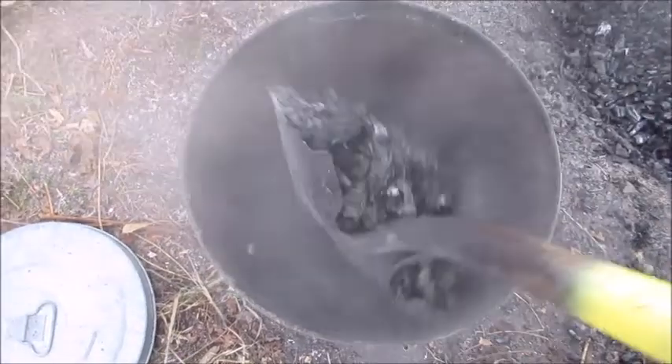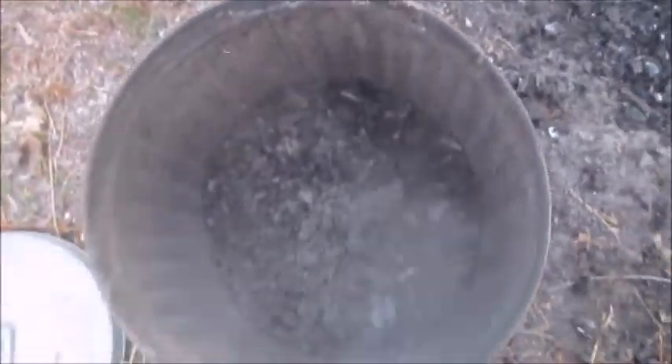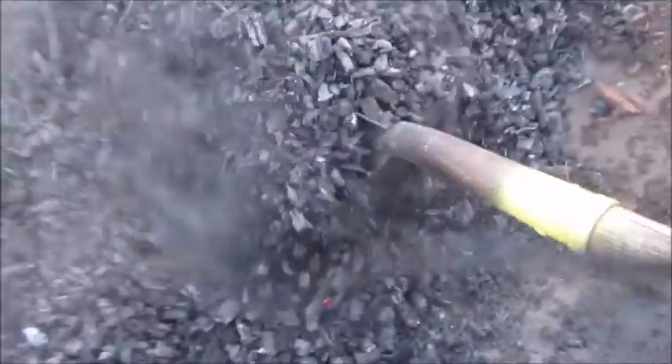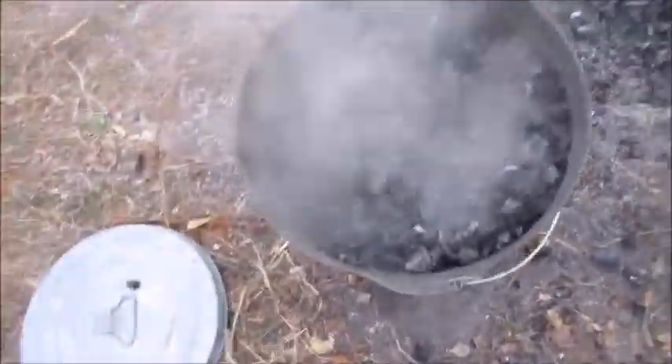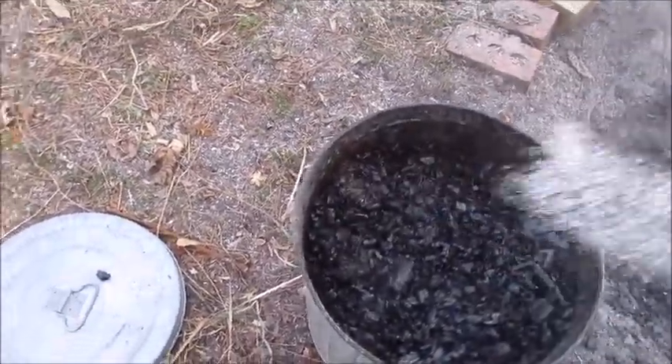I also happen to have this 10-gallon can, so if I fill that I get an idea of how much I've made. I can also put the lid on it to get the oxygen out and stop any potential for fire from restarting. I can give it another quenching in the can. So this stuff is ready to use.